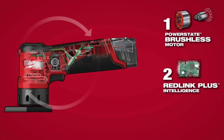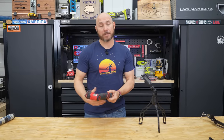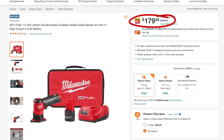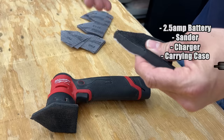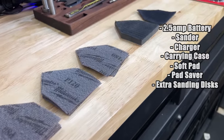Speaking of battery life, the 2.5 amp hour battery that comes with this lasts a very long time. I use this quite a bit and don't have to charge it much at all. What comes with this kit for $179 is: a 2.5 amp hour battery, the sander, its own charger, a carrying case, the soft pad, the pad saver, and a few extra sanding discs — those little triangle home-plate-shaped things.